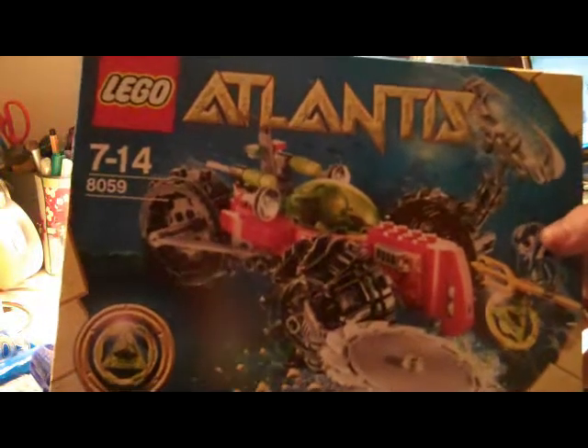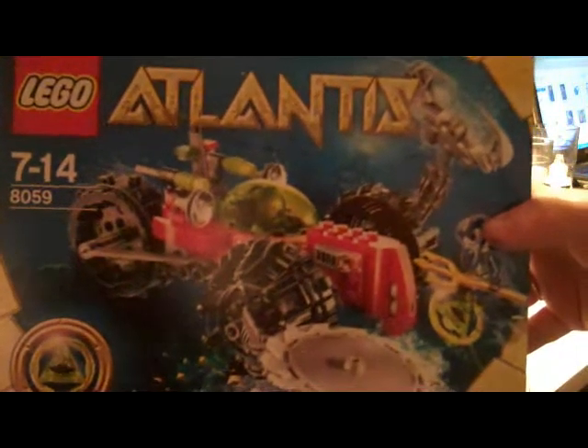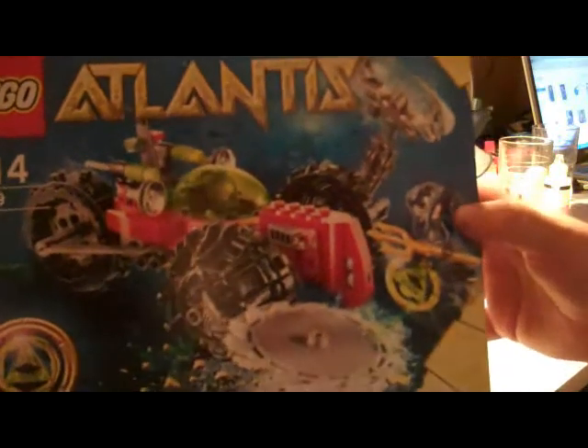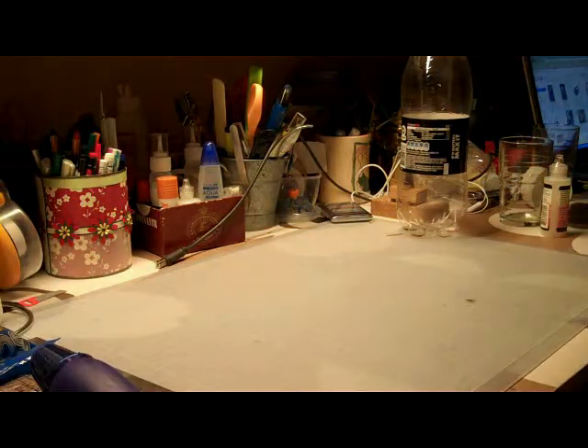Everybody knows about Atlantis, the undersea city, something like that. And in the store where I got this, they had this kind of display where they made kind of an Atlantis setting for these to be in. I thought he's going to get this, and I also wanted to give him a little bit more, but nothing I could find for money could satisfy what I wanted. So I decided to make him an Atlantis setting, if you could say. I'm going to find it now.